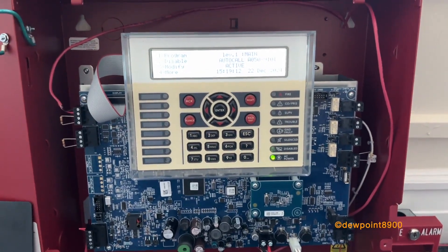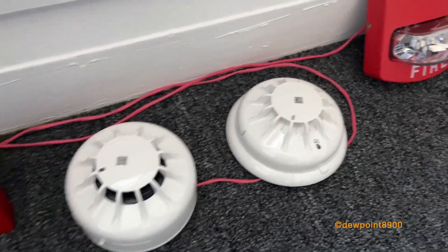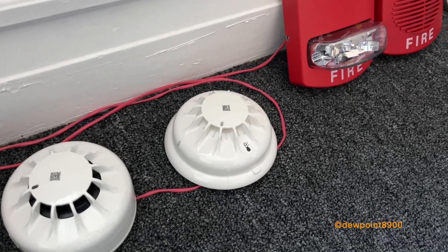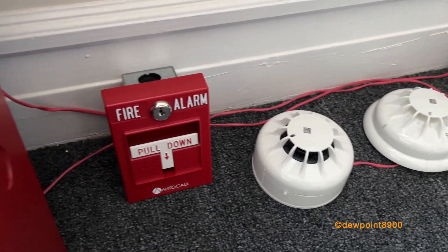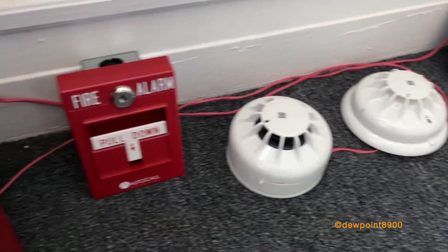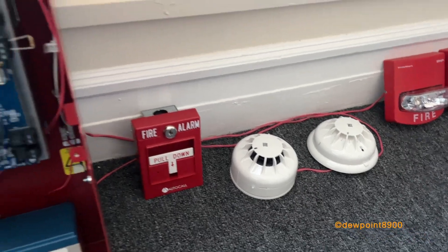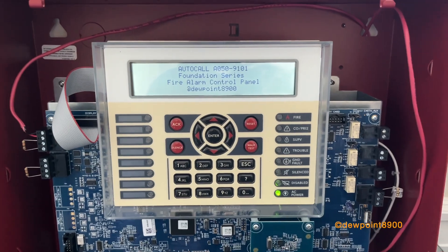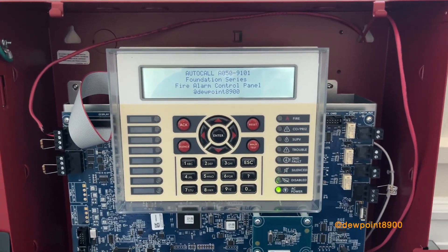To add devices from the mobile app, you use QR codes that sit on top of each detector — there are also ones on the pull stations when you open them up. That's called soft addressing. If you're using the keypad or PC software, you can add devices using DIP switches, which are located on the heads of the detectors and on the module of the pull stations — that's called hard addressing. From the keypad there is also auto program, so you can wire up all your addressable devices, run auto program, and the panel will look for all the devices.